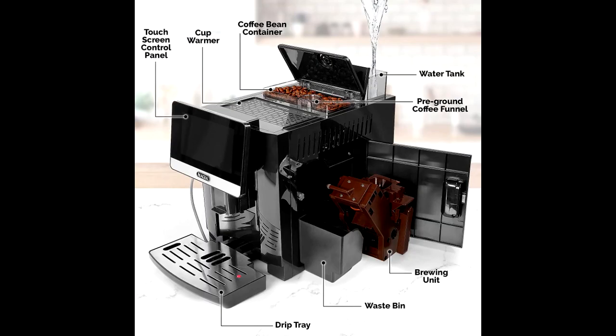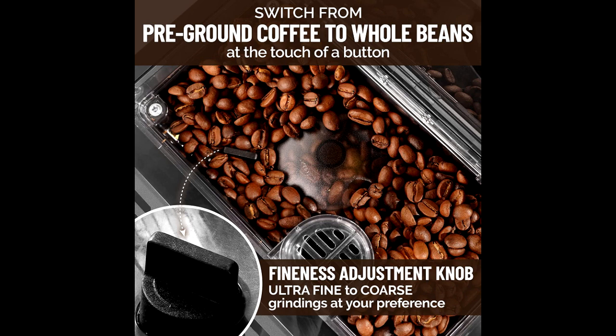Built with the most sophisticated, revolutionary brewing technology money can buy. Choose how you want your coffee — strong or light. Put the coffee beans in the container and use the adjustment knob to set the conical burr grinder: turn the knob counterclockwise for fine powder and clockwise for coarse coffee grains.